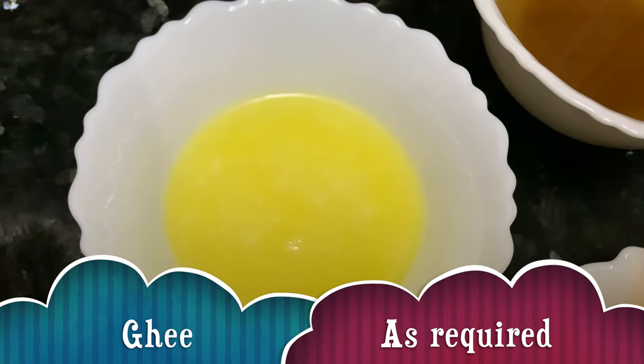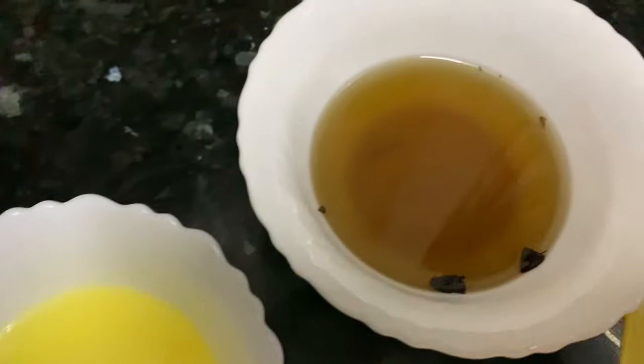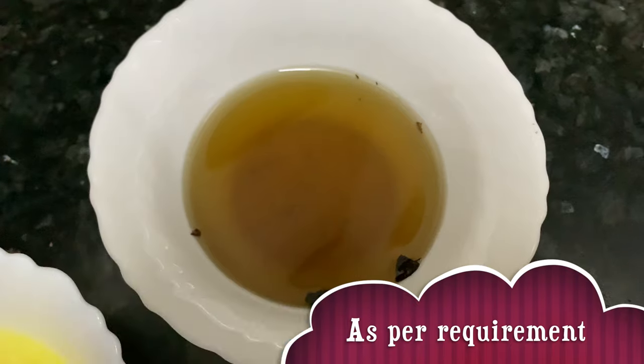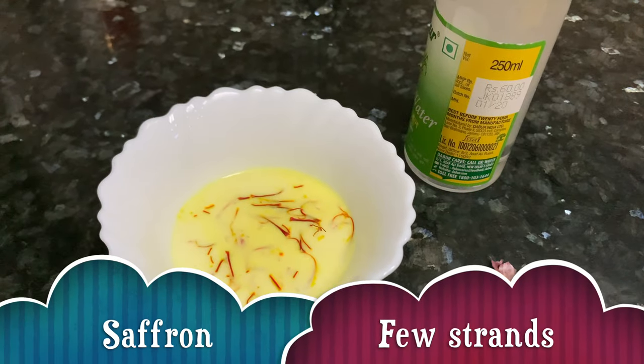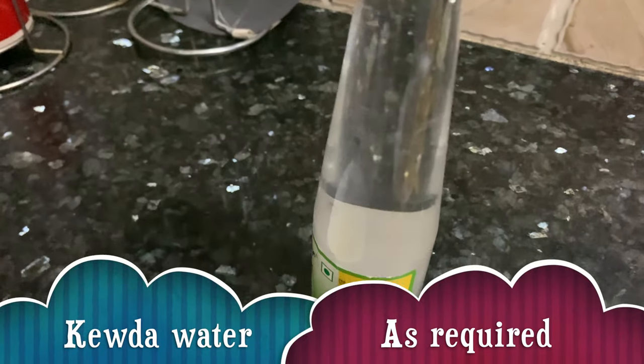We need some ghee as per requirement and oil — I'm using the same oil in which I have fried onions. A few strands of saffron soaked in warm milk, and this is kevda water for flavoring. Let's start making biryani now.